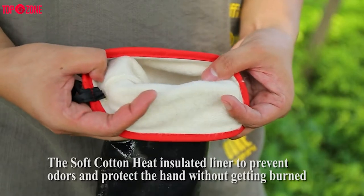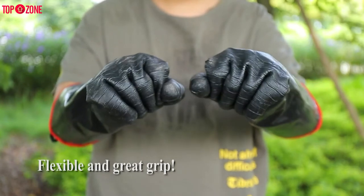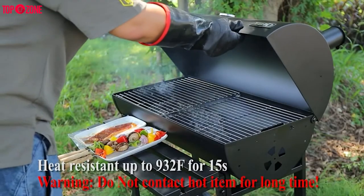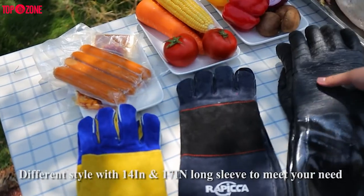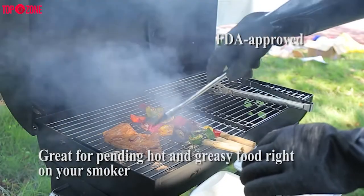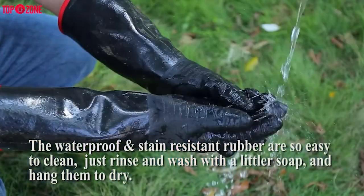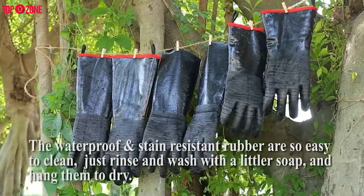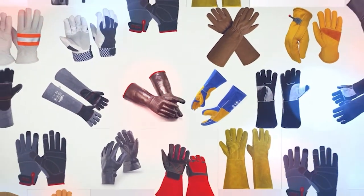These gloves have a sweat-absorbing cotton lining as well as a textured palm that makes it easier to grip and grasp items. They can withstand temperatures up to 932°F and they are 14 inches long to protect your lower arms as well. These gloves come in several sizes and are ideal for holding hot items around your grill or smoker. They are extremely easy to clean since the neoprene rubber is waterproof — just rinse and wash with a little soap in the sink and hang them to dry.